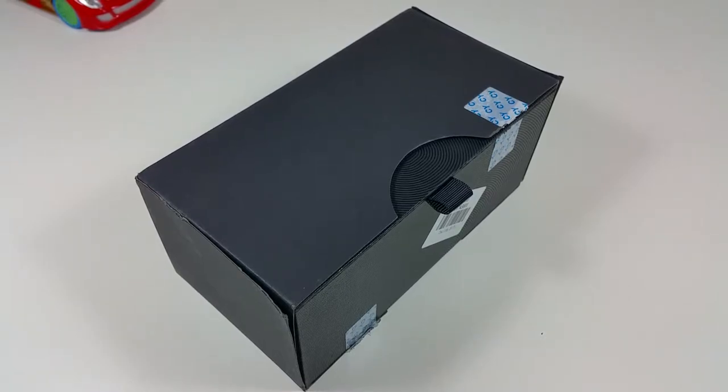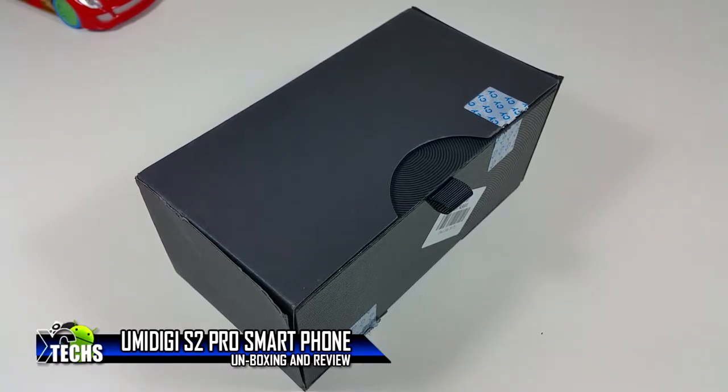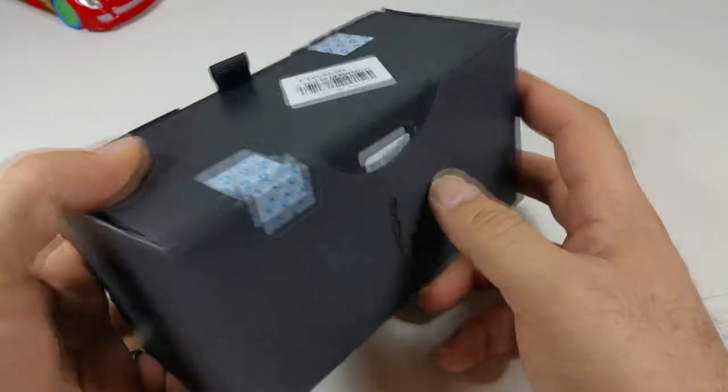Thank you for visiting our channel today. I came out to quickly unbox and review the Umidigi S2 Pro smartphone, so let's get to it. You can see that the box is really nicely designed.